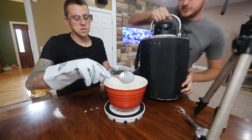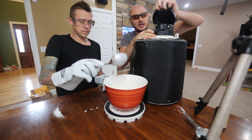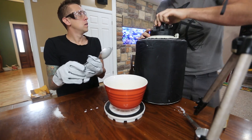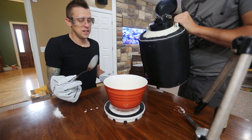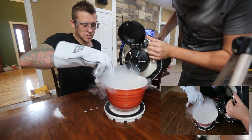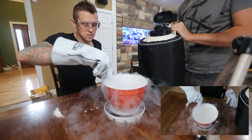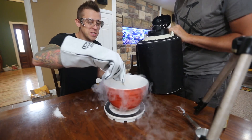The last ingredient we're going to need is liquid nitrogen. I'm going to pour it and you're going to mix it. I'm going to pour it a few times. Should I be mixing while you're pouring? Yes. Alright, ready? Yeah, I'm ready. You got my combat gloves on. Keep mixing it.